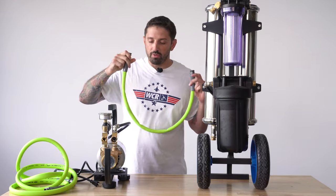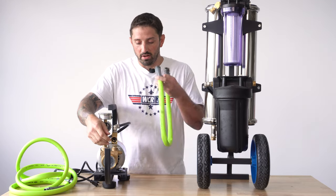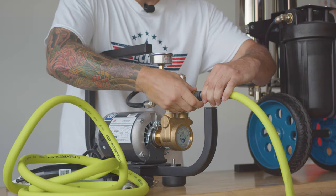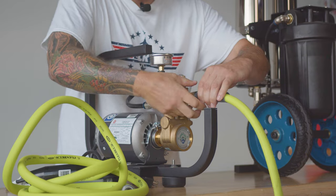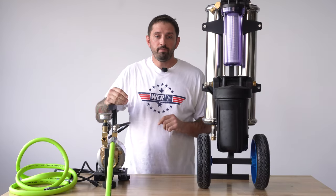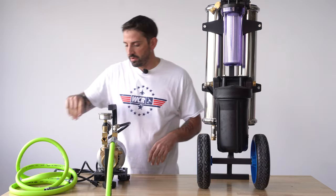So first you would have your hose coming from the water source. I'm going to use this little three-foot hose. That is going to go into the female inlet here. Then you're going to have a separate hose going from here into the inlet of your pre-filter.